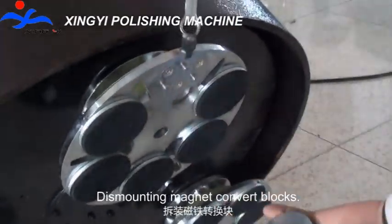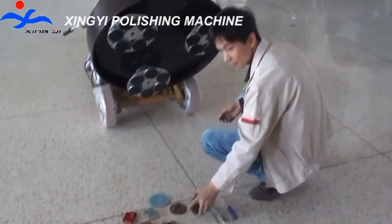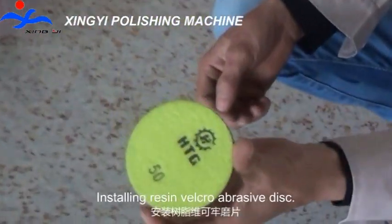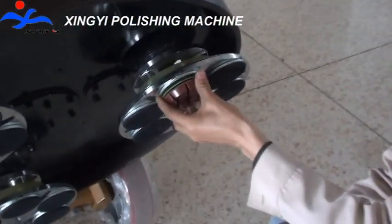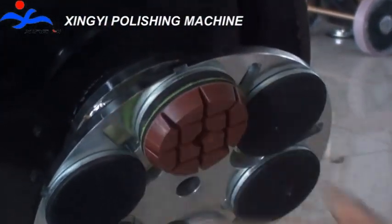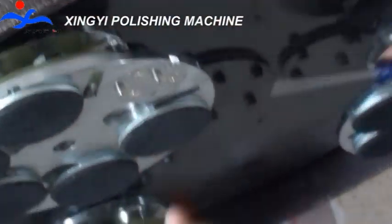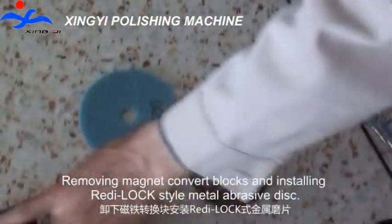Dismounting the magnet convert blocks. Installing Risen Velcro abrasive disk. Removing magnet convert blocks.